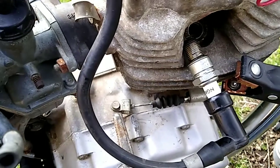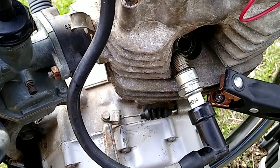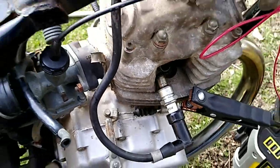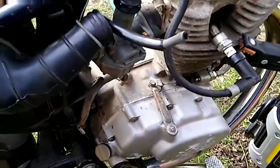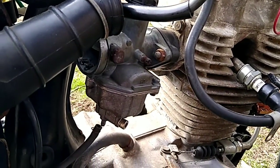Switch this off. So that's pretty cool — we have spark! Onward and upward. I guess the next thing is to get the carburetor hooked up, get some fuel in there, and see if we can get it started.